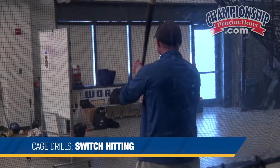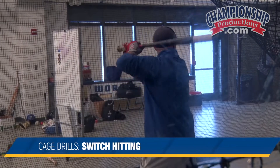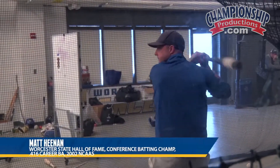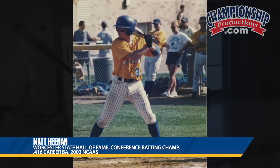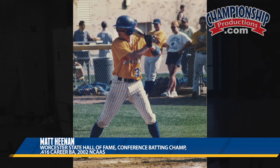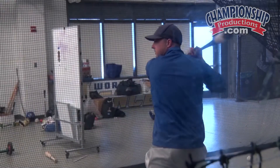Matt's going to start off lefty, and we also have him being videotaped. So we encourage switch hitters. When I was at Harvard, we actually had a guy who could throw with both hands.